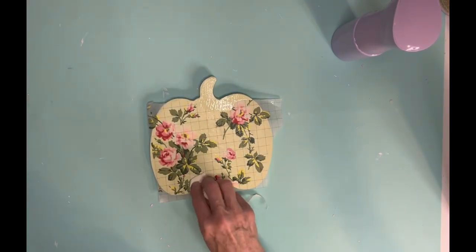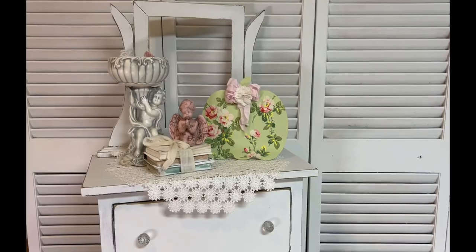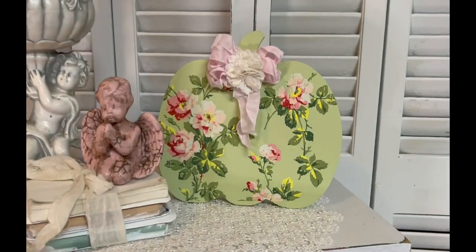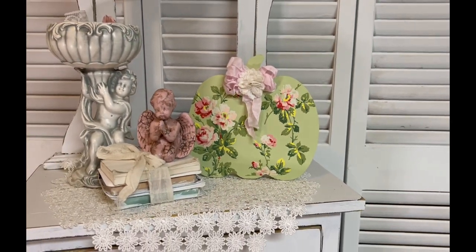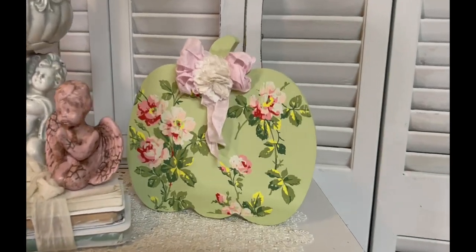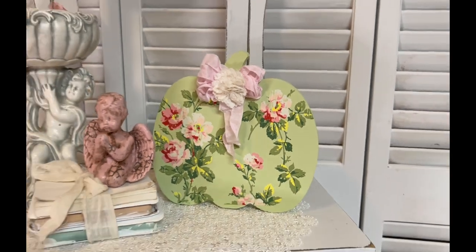I really like the way it turned out. I'm going to add just a little bow to it and a little paper flower on it. Now I know these are spring colors, but there are some of us who have these colors in our house all year round. Remember — pumpkins are one of those things you can decorate in any color to match the different rooms in your home.